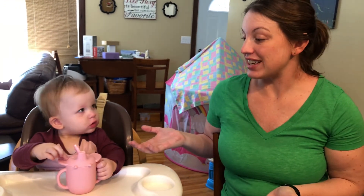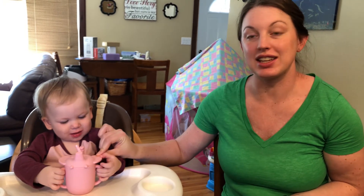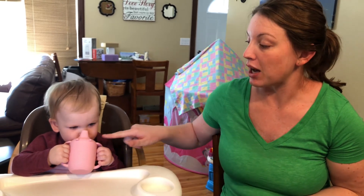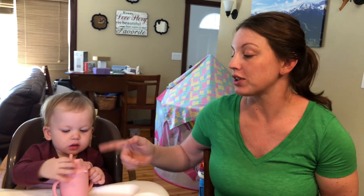Overall, very easy to use — you can also kind of use it as a teething thing too with the silicone. It's a really great, versatile learning cup: sippy cup or with a straw. And you can transition it into a toddler cup as they get older by simply removing the lid.